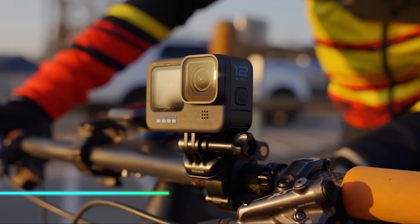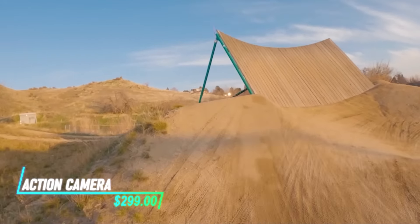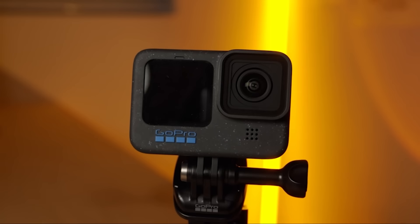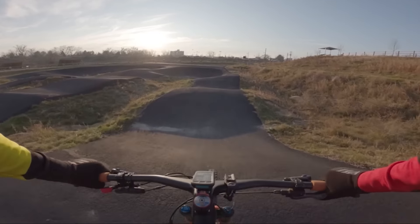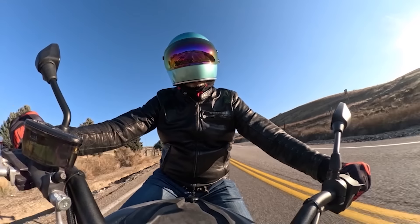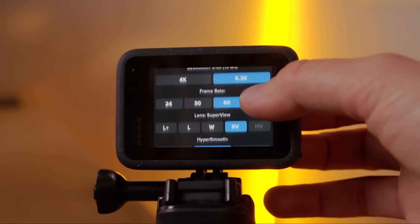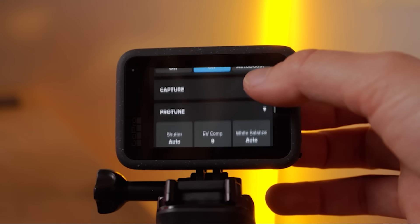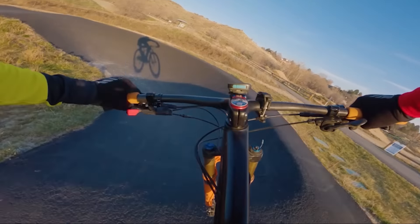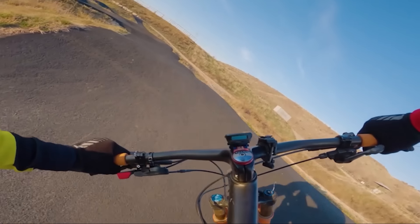This action camera is designed to withstand water and capture footage in various outdoor conditions. It comes in a rugged housing that protects it from water damage up to a certain depth. The camera records in high definition and has a wide-angle lens to capture more of your surroundings. It's easy to mount on helmets, bikes, or other gear using included accessories.